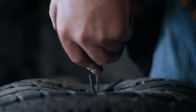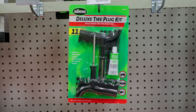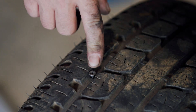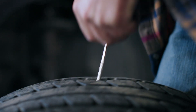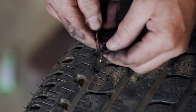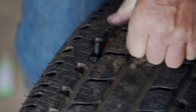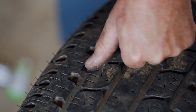Now let's go over the plug method. This is a quick repair that's designed to be a temporary solution to get you back on the road, and it can be done with a tire repair kit from AutoZone. After locating the object that punctured your tire, remove it and shove the kit's rasp into the hole to widen it. Then thread the plug through this needle-like tool and press it through the hole. Remove the tool leaving the plug in place. Take off any excess plug and you're done — all patched up.